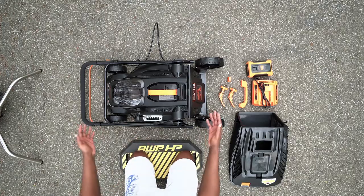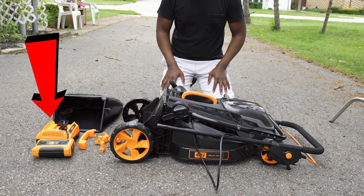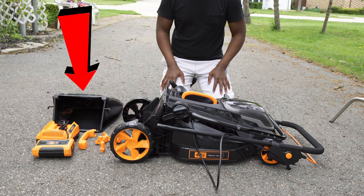So this is everything you get in the box. You get the mower, you get the handle for the bag, you get the clamps, the battery, the charger, and the bag.